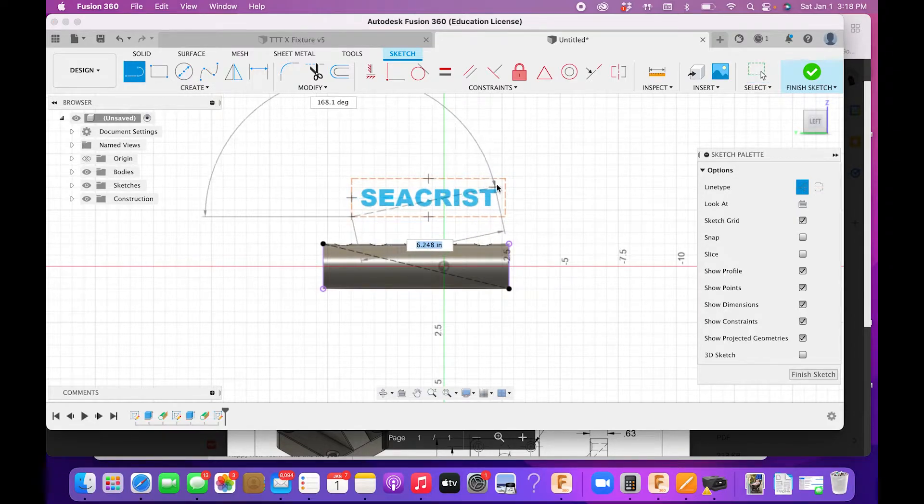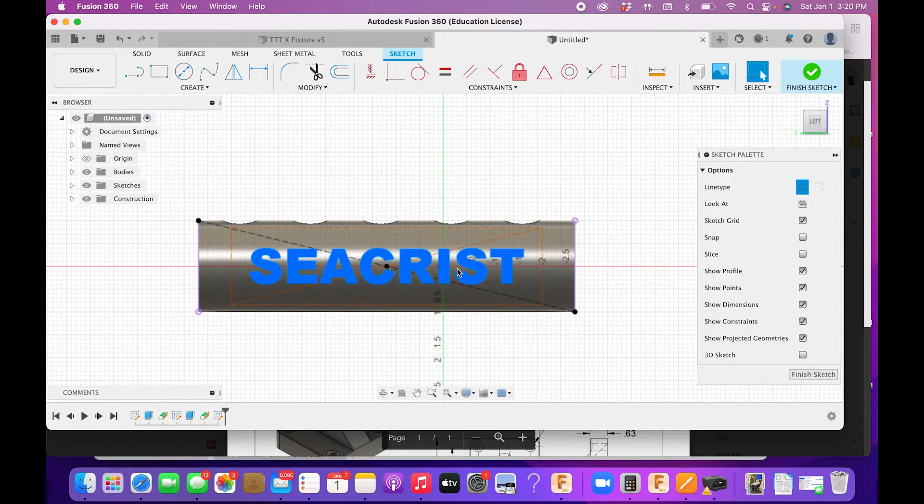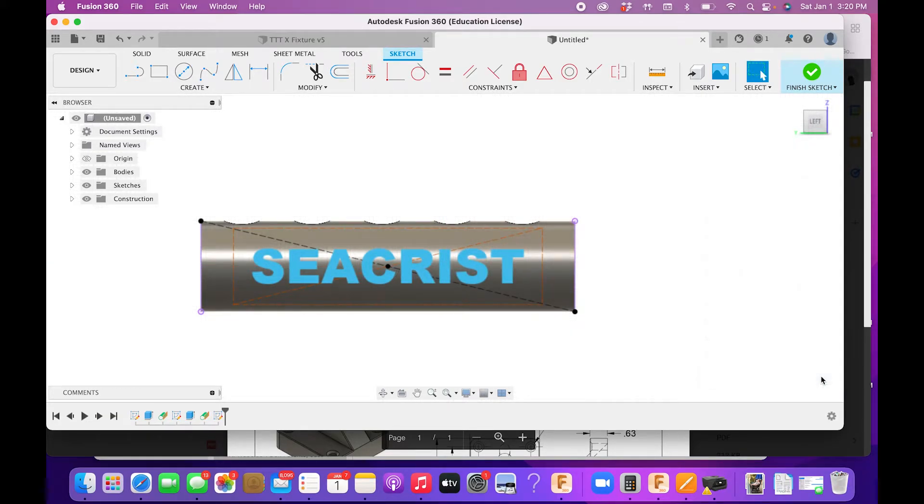Click OK, then draw another construction line from the opposite corner to corner. I'll use the midpoint of one line to the midpoint of the other to align the text — and you'll notice it puts it right in the center. Now we have it exactly where we want it. Hit Finish Sketch.